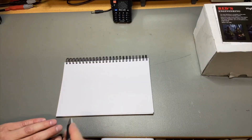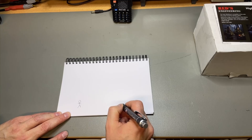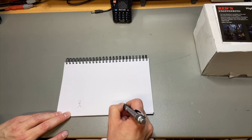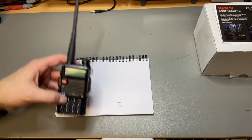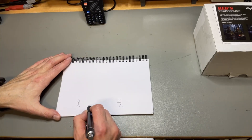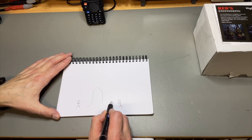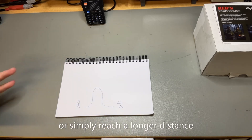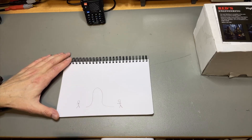Why would you need a repeater? Well, let's say we have a person here who wants to talk to another person and they just have a simple radio. That will probably just work, but what if there is a mountain in between and the signal just cannot go through? Then you need some sort of amplify relay system, or a repeater.